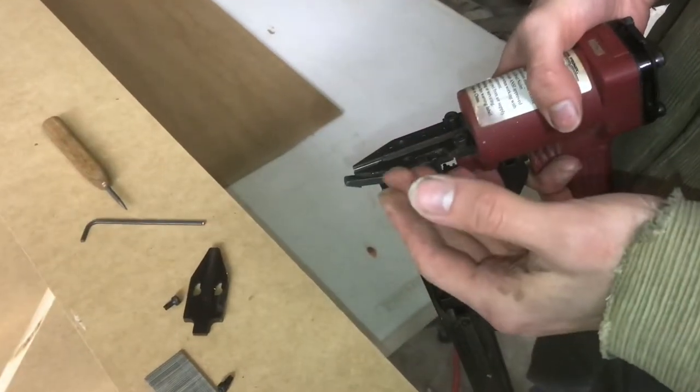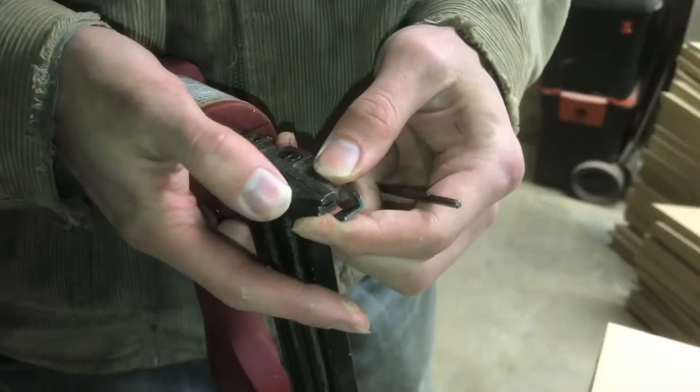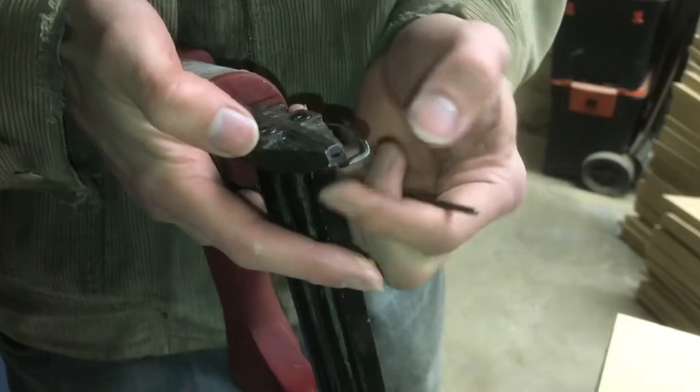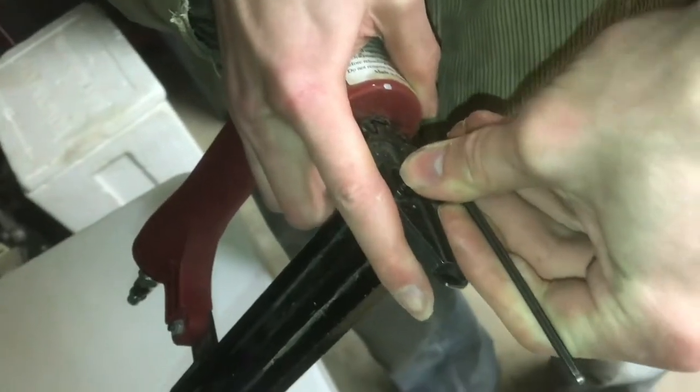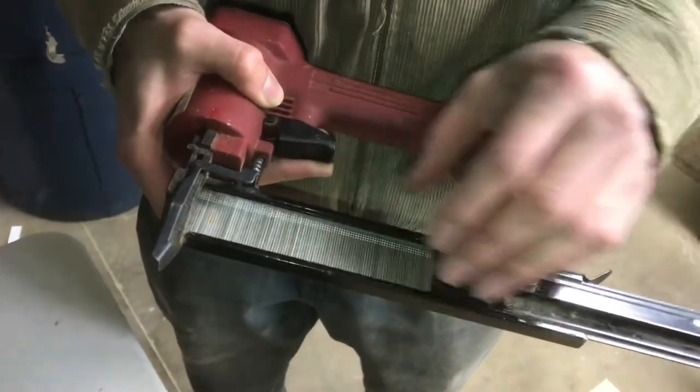Now we can put it back together and keep on nailing. Just make sure that you align the upper part with the lower portion before you tighten those screws down. Nice and snug. So we'll put our nails in.